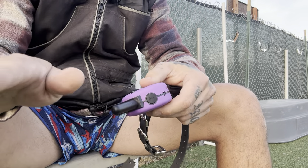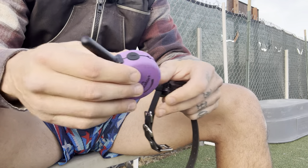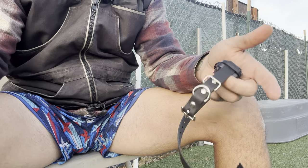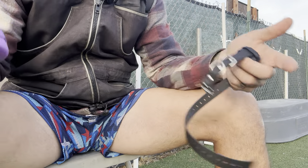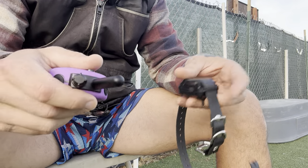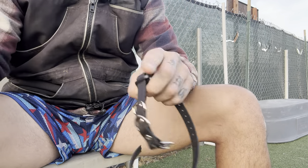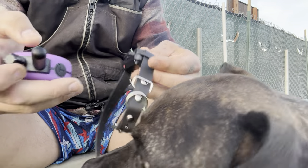Before I continue on, I'm going to say don't do this stuff without consulting with a professional. I'm not telling you guys to go get an eCollar and slap it on your dog and get going. We're not going to go over exactly what to do for you, because every dog is different and how they respond is different. Hire a professional so you can get the exact assessment that you need.